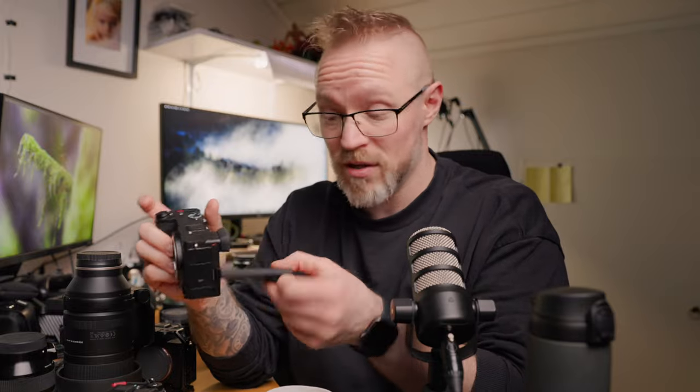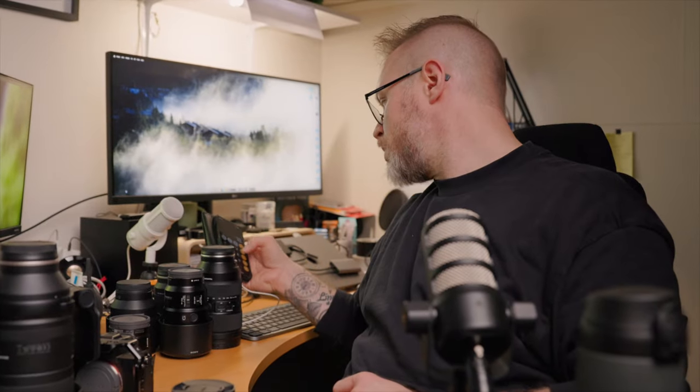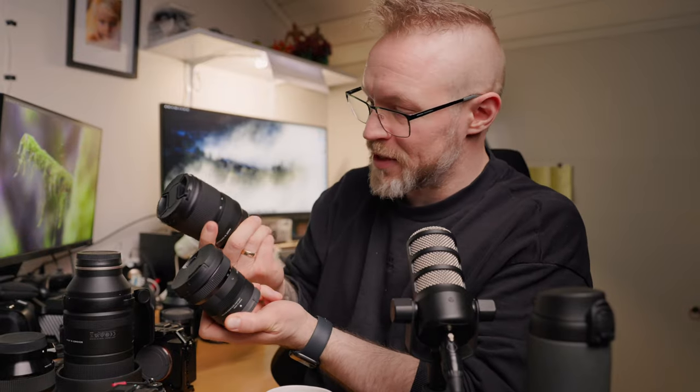All cameras have flip-out screens nowadays. For the wide end — the full-frame equivalent of a 15-35 or 16-35 f2.8 — I recently bought the Sigma 10-18mm f2.8 for the crop sensor camera. This is a full-frame equivalent of 15-27mm, so it's quite comparable to the Tamron 17-28 f2.8 I have for my full-frame camera.